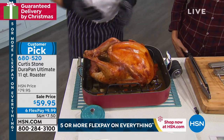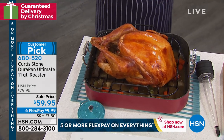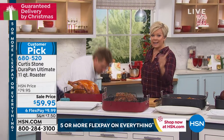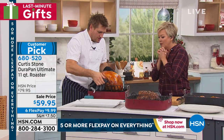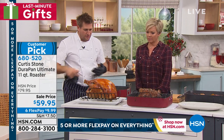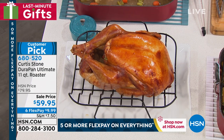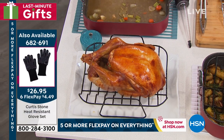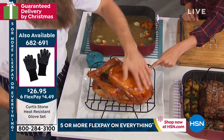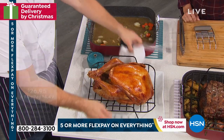So with this gorgeous big turkey, have a look at the roaster. What we've got for you here is not only the roaster, you're also getting that beautiful V-rack. And the V-rack is non-stick too. Look at this — the whole turkey comes out just like that. The beautiful thing about it is you can have all of the juice, all of the basting that you need done underneath. This almost looks fake, it's so pretty. Isn't it gorgeous?